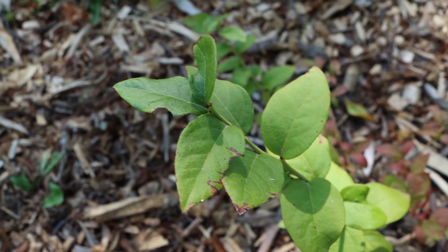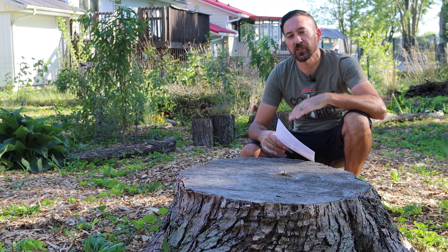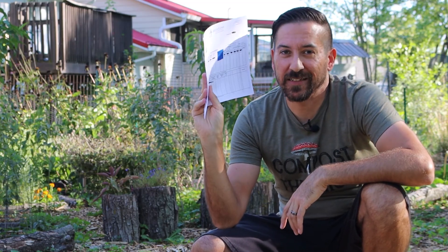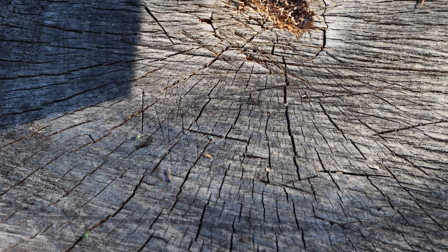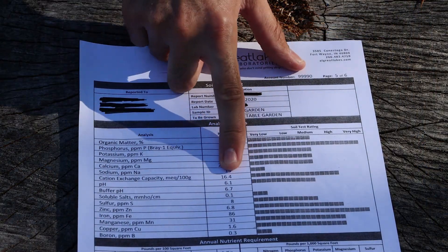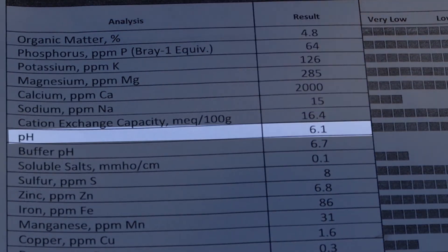I'm sure you really want to know how it all worked out. Did the elemental sulfur actually reduce the pH of our soil the way it's supposed to do? Well, you're in luck, because I have brand new soil test results here to answer that. Once again, here are the results from a previous soil test from before we planted the blueberries, showing that the pH of the soil was at 6.1.